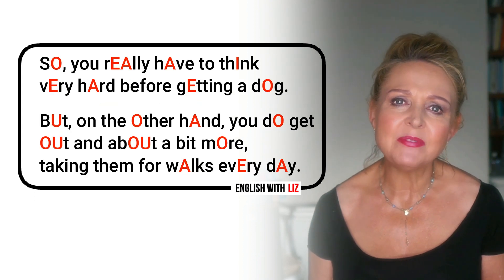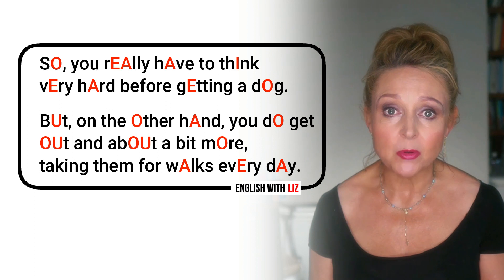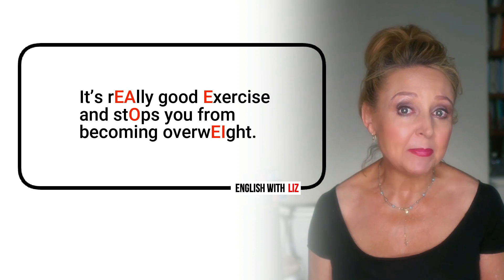So you really have to think very hard before getting a dog. But on the other hand, you do get out and about a bit more, taking them for walks every day. It's really good exercise and stops you from becoming overweight.